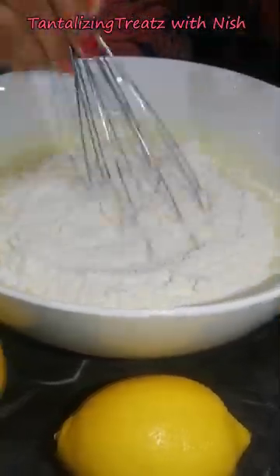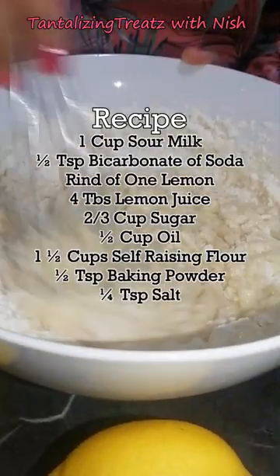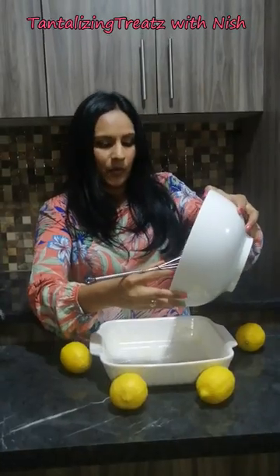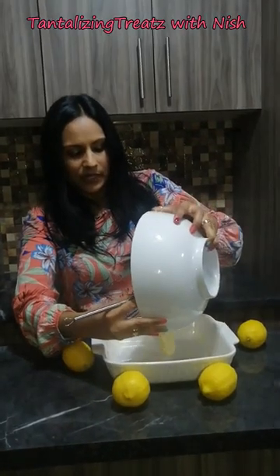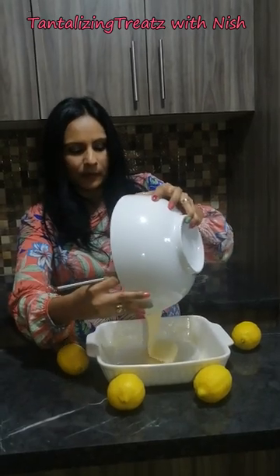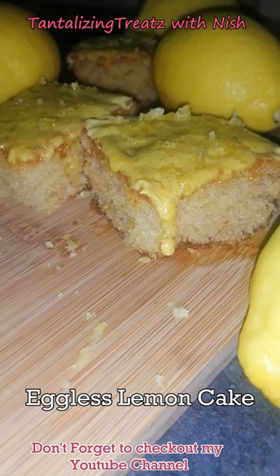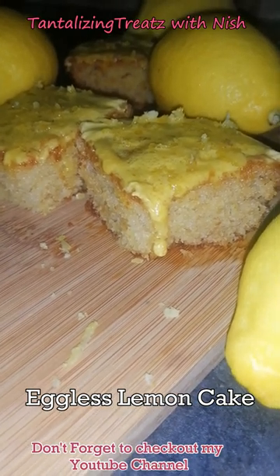salt and baking powder. Mix until everything is well combined. Pour into a greased baking dish and bake at 180 degrees for about 30 minutes. Do give this a try!